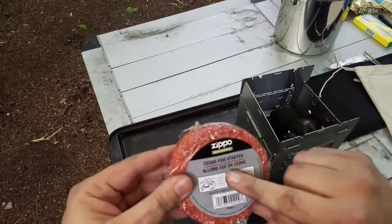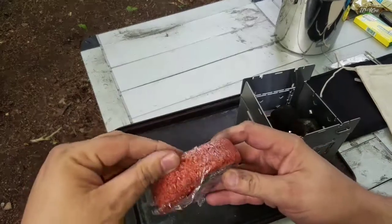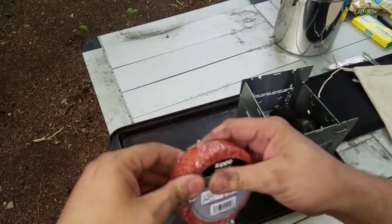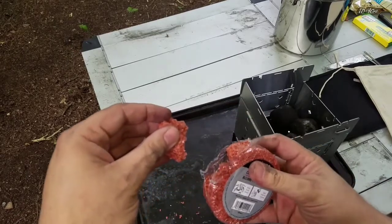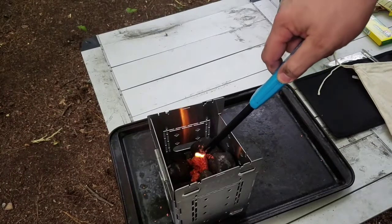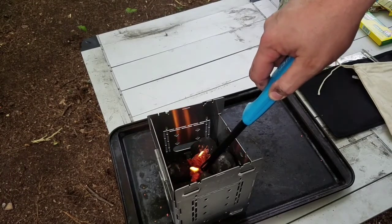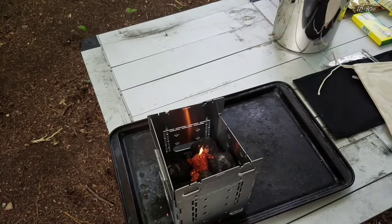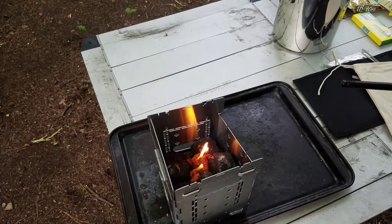I've used one of my Zippo Outdoor Case Fire Starters that I got from Battle Box — I'm just going to get a chunk of this, break it off, and put it into the kit here and start it up. I've got it in the center there, and sorry guys, no flint or fire steel today — we're going to go a little bit more traditional. I'm going to get this thing going, watch it heat up, and we'll start our boil.